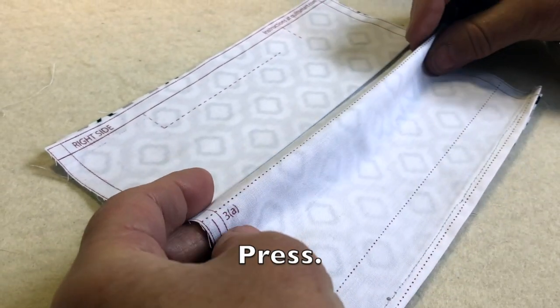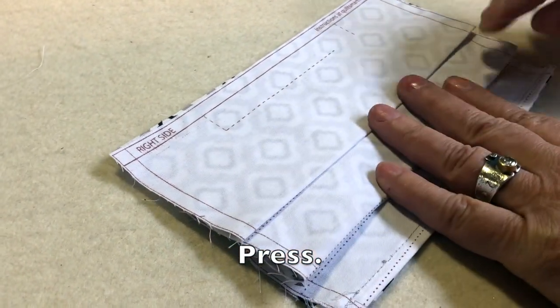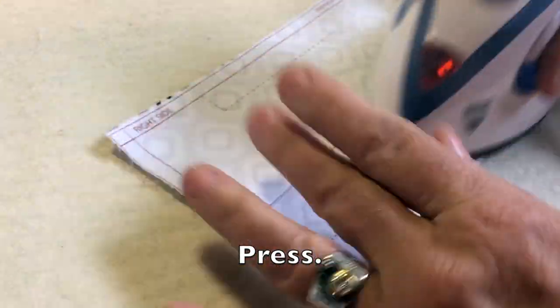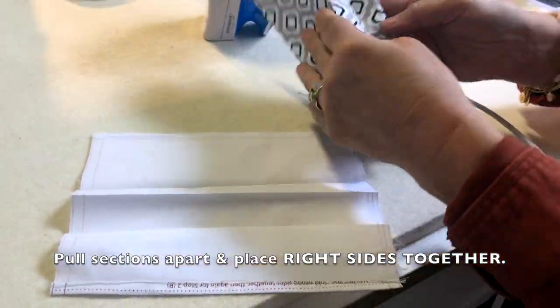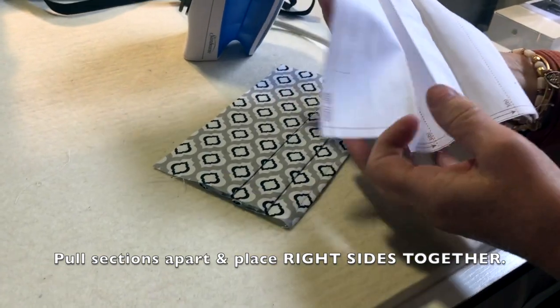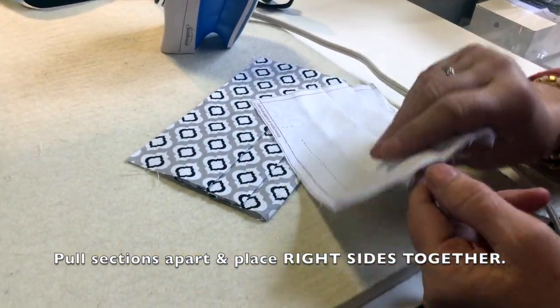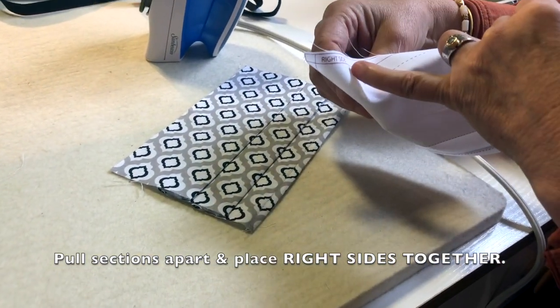Fold 3a to 3b, just like before, and fold down. Give it some steam. When you take these apart you've got your pleats, and you just fold that right back like that — so your pleats are already in there. This is what makes it so fabulous. Then you put right sides together; it says 'right side' right on it.